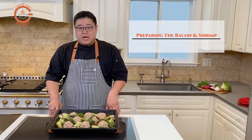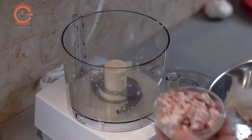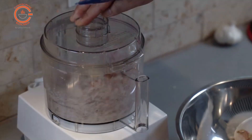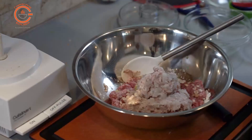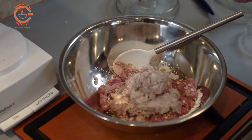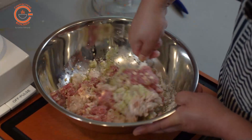The next step is to take the shrimp and the bacon pieces, chopped up a little bit small, and put them in the food processor and pulse quickly until you have small pieces of bacon and shrimp. Then transfer that into the mixing bowl with the pork mixture.